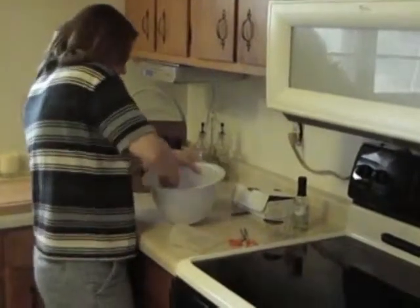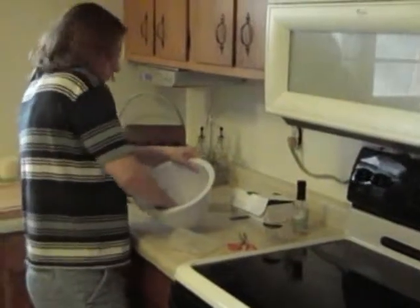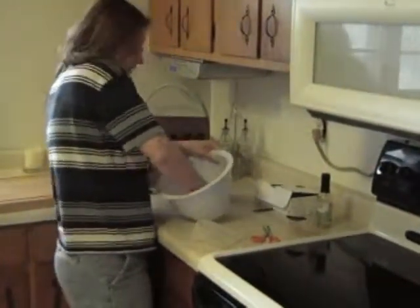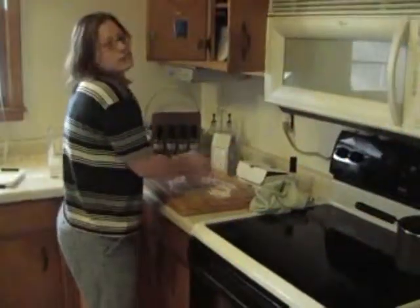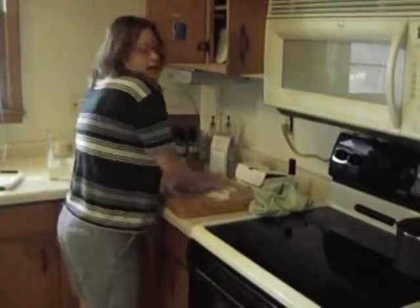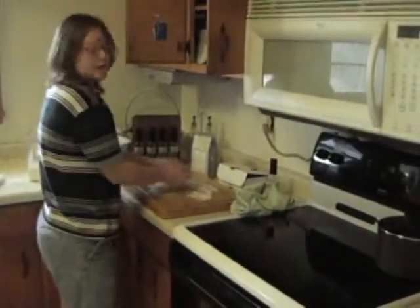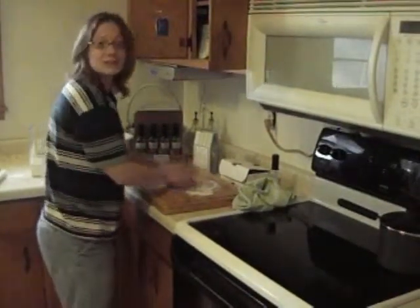But this has definitely been so worth it because you can make the pizza into pizzas, or you can make garlic knots, or you can make cheesy bread. After working the dough for a couple of minutes, we're going to cover it and let it sit on the floured surface for 10 minutes.